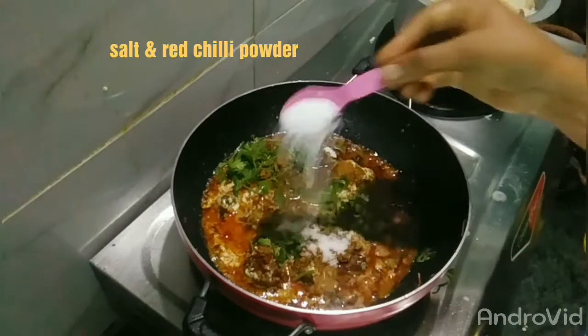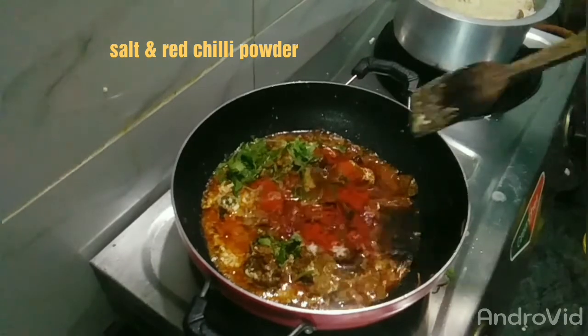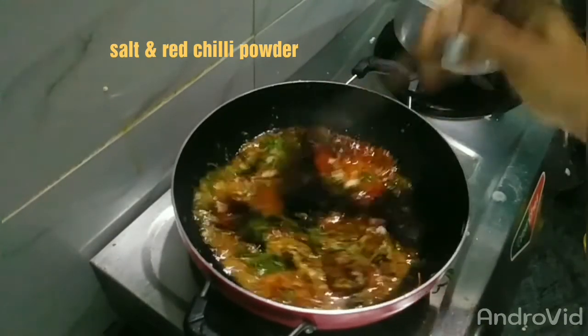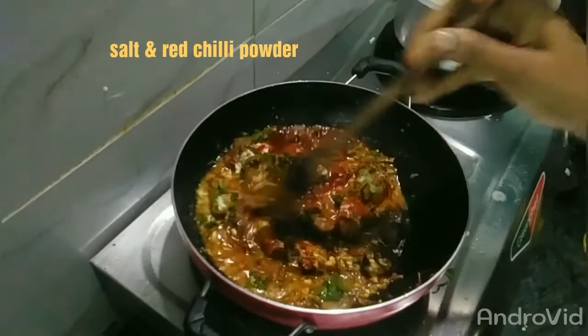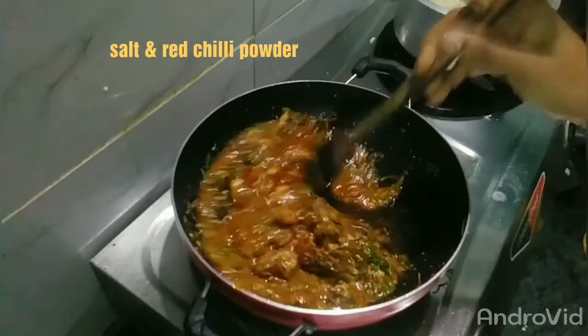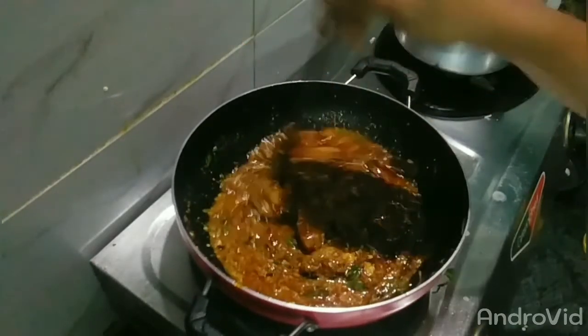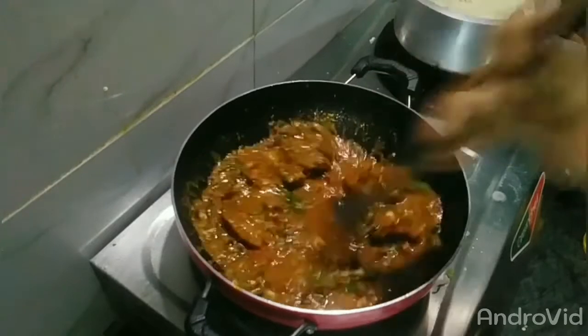Add a little onion, sweet green onion, a bit of parsley, and some ginger-garlic. This is a big sauce. Add a little more onion.